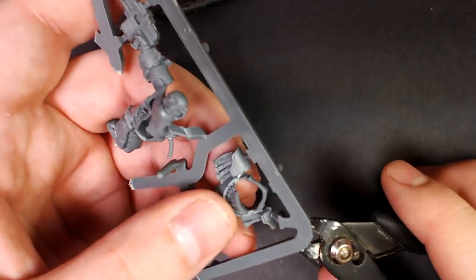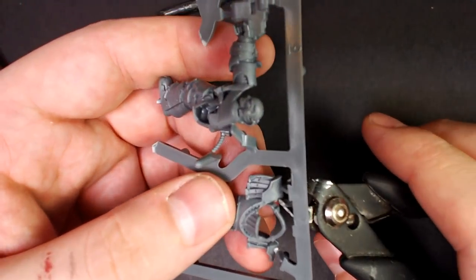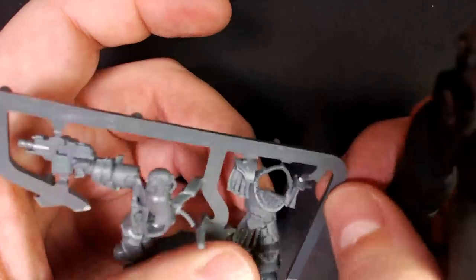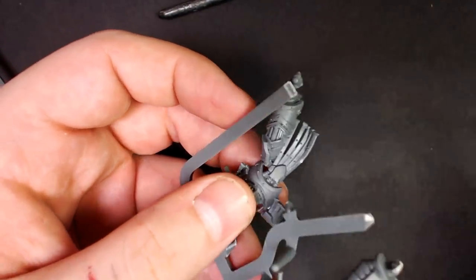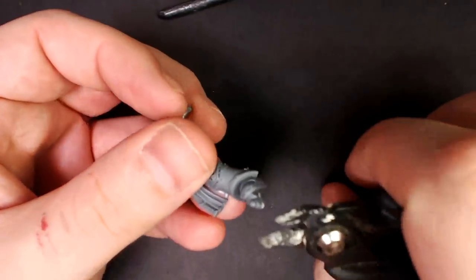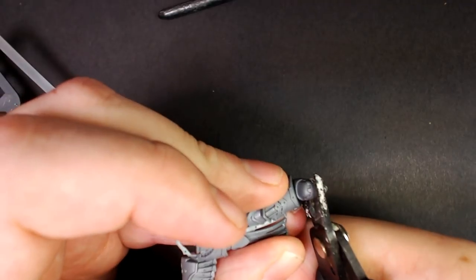Now we're going to use the flat edge of the Hobby Clippers to get as close and tight as we can. Clip them off, trying to reduce how much of a nub is left behind. No matter how good your clippers are though, you're always going to have to do a little work - always going to have to use your hobby tools to clean up these mold lines.